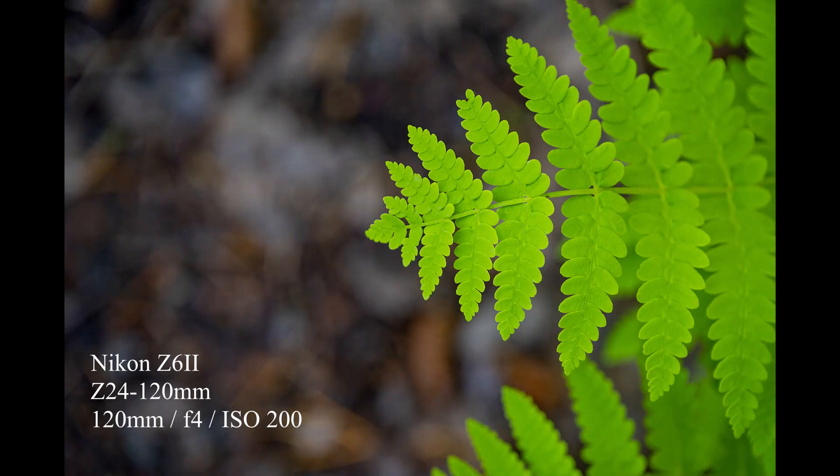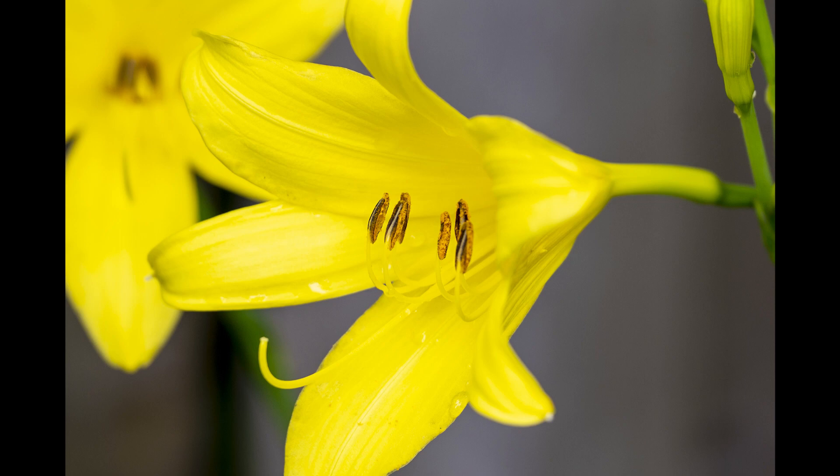The minimum focusing distance of this lens is pretty incredible — just over a foot. In video and in pictures, it can get so close and still get great results. It's pretty fantastic.